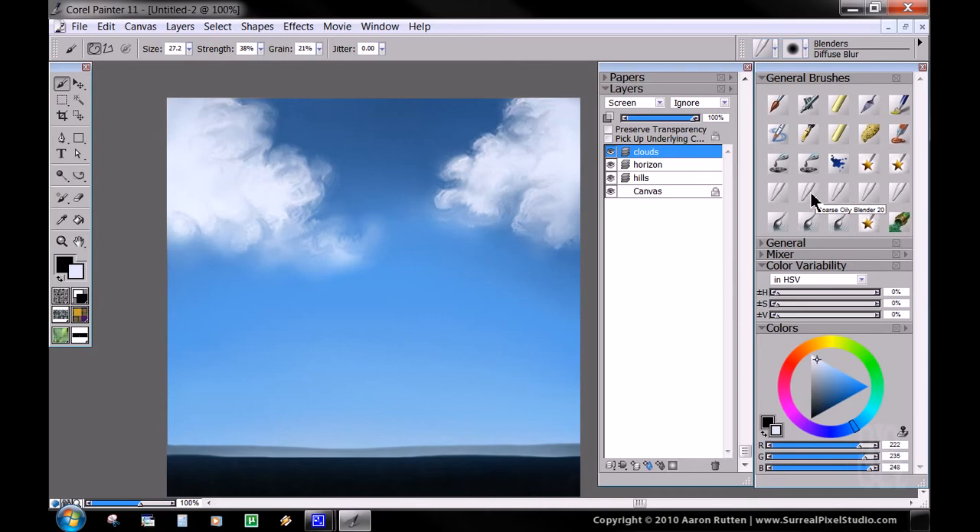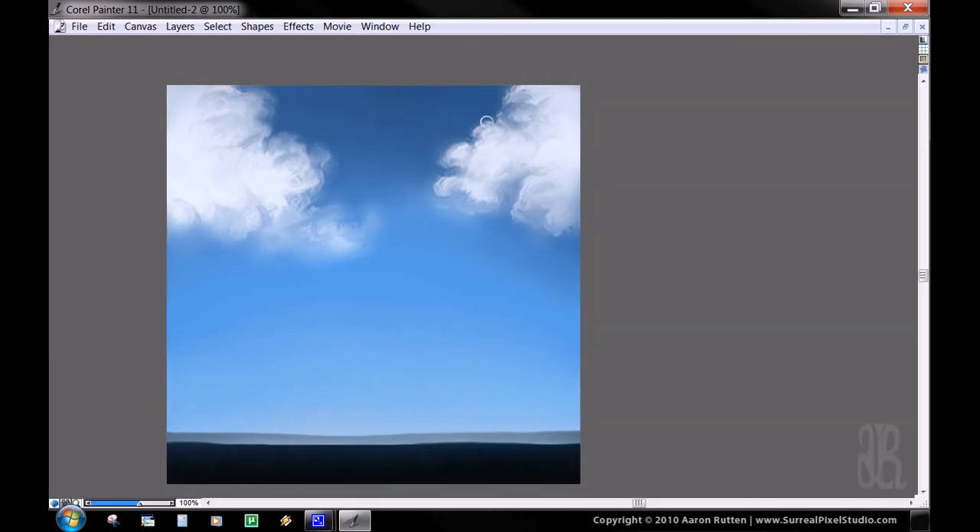Once that's done, we're going to go back to our coarse oily blender, the first blender brush we used. While the setting's still a little smaller, I'm going to use those same but tighter circles this time — more defined — to bring back some of our hard shapes, some of our hard edges. We don't want it to be soft everywhere, we want it to have a little bit of both. You want the top edges to be pretty sharp, bottom edges not so much. So don't just go over the whole thing and sharpen it all again — you want it to be soft in some spots and coarse in other spots.